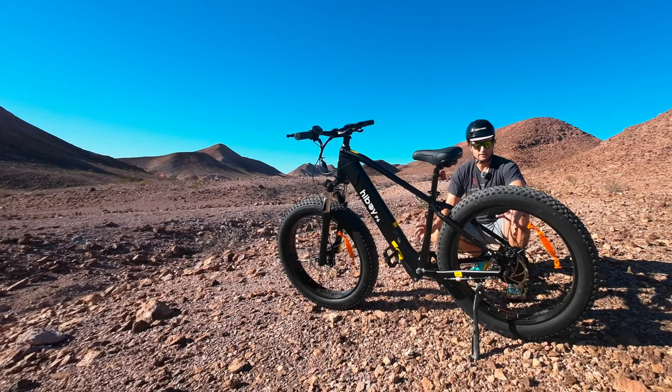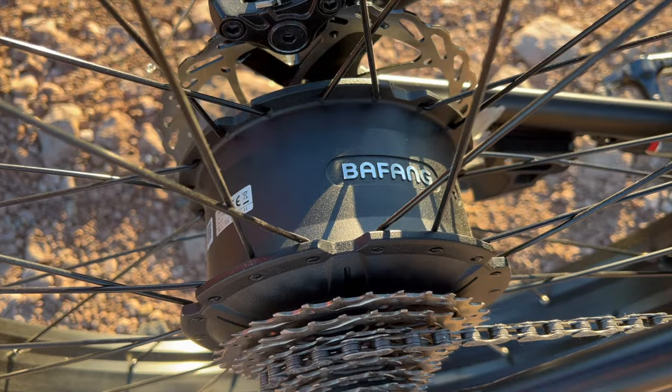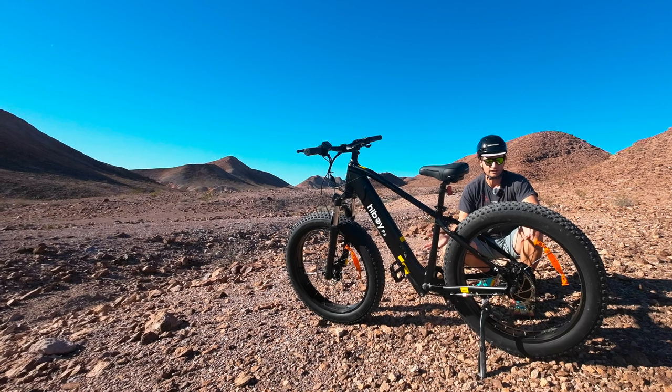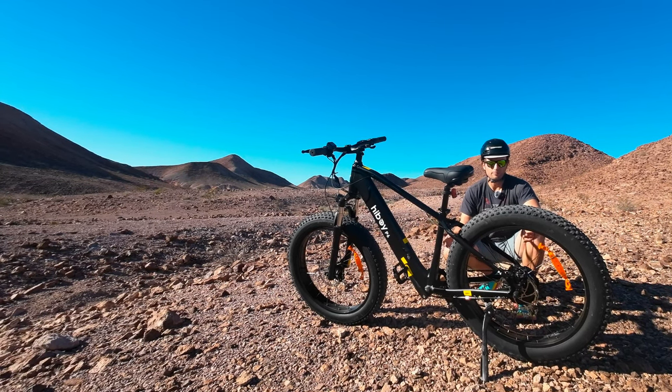The first spec everybody wants to know about is the motor. This is a brushless geared hub motor made by Bafang, which is like the number one manufacturer of these things — so that's awesome to see. It's 750 watts nominal and peaks to about 1,200 watts.